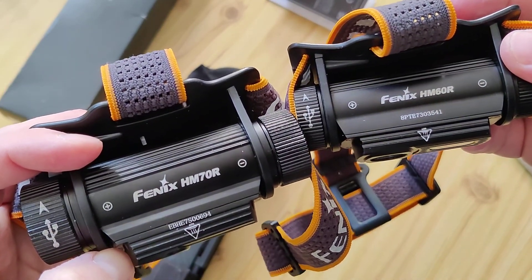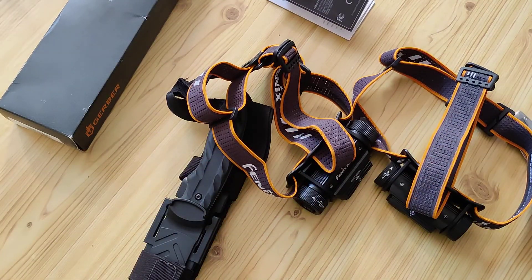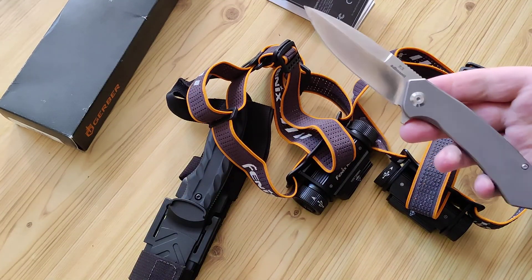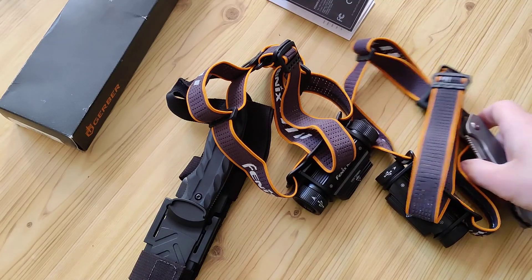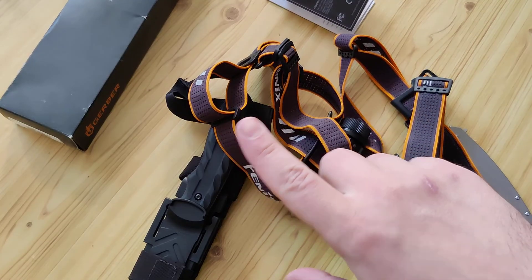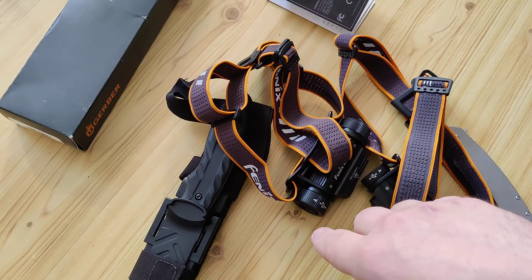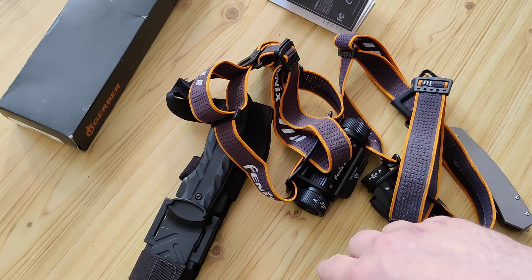I will make a review of the HM70R and the HM60R a little later. Also in the description will be a review of the Skimen-TI if you are interested. Put a like, subscribe, and you will not miss anything. Bye bye!